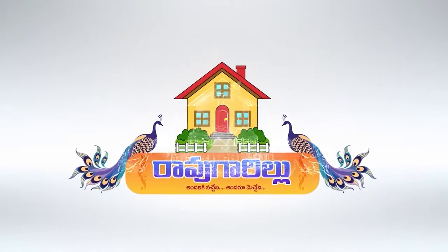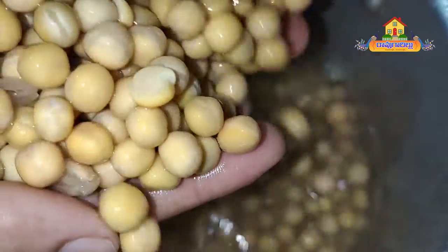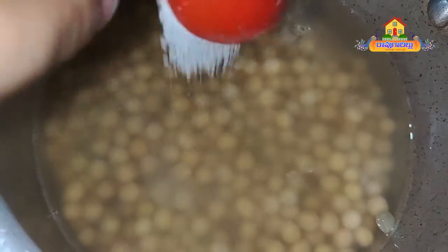Hi friends, welcome to Rao Gariu. Everyone is watching the video. Today we will do water. By COVID, we will see how easy it is. We will take water to get the taste of the taste.